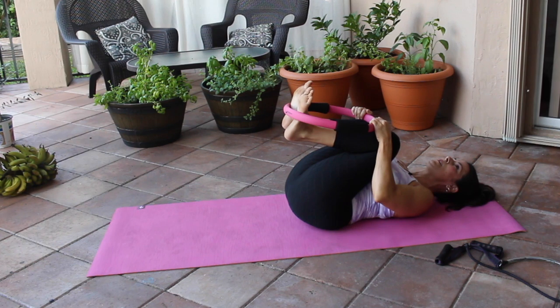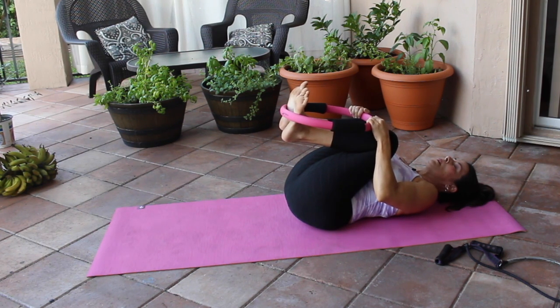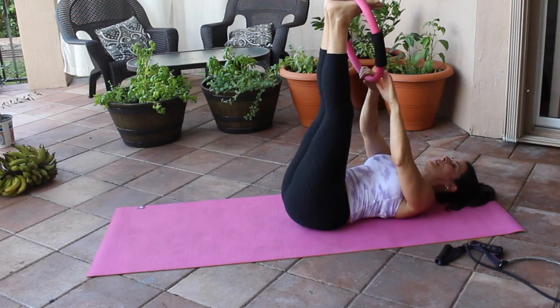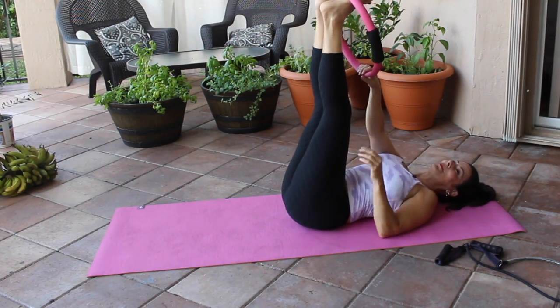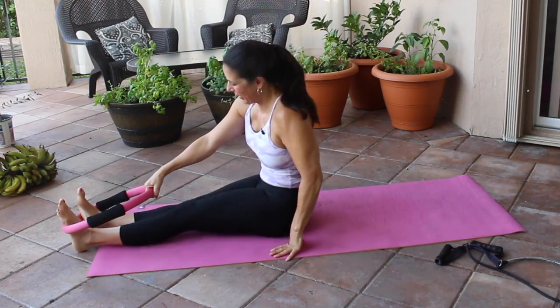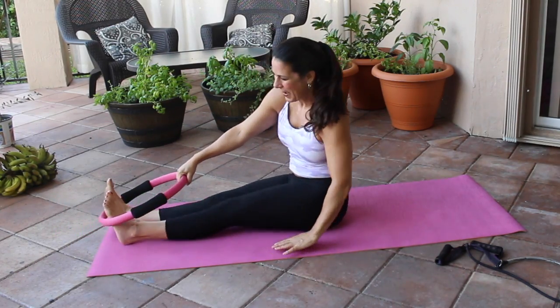Knees to chest — breathe in, big breath out. Breathe in again, big breath out. Let's bring that up now, come on up. If that's a little tricky, do what you can do.